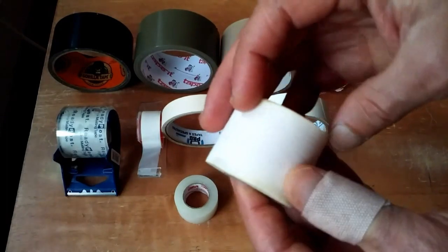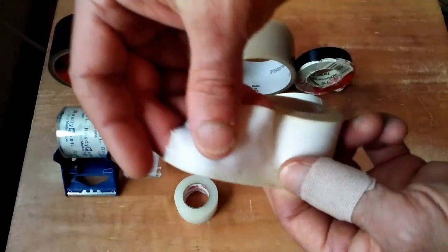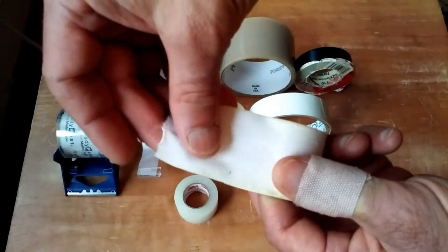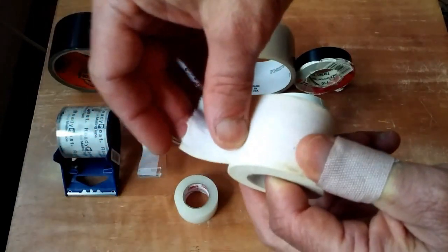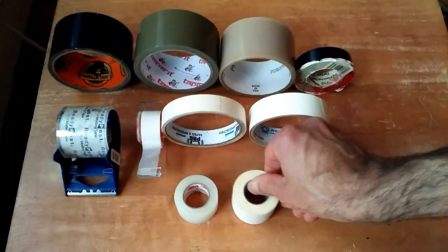Also, in the medical tape category, I've got this cloth tape. You'll find athletes using this, wrapping ankles, wrists, etc. This almost feels like a gaffer's tape. It's quite expensive, the cloth stuff, but I've still got it in my first aid kit.